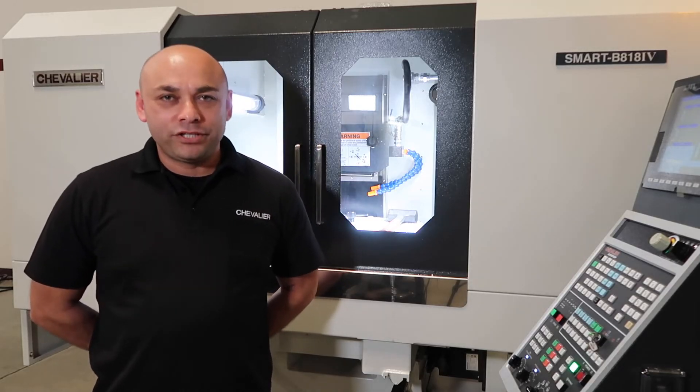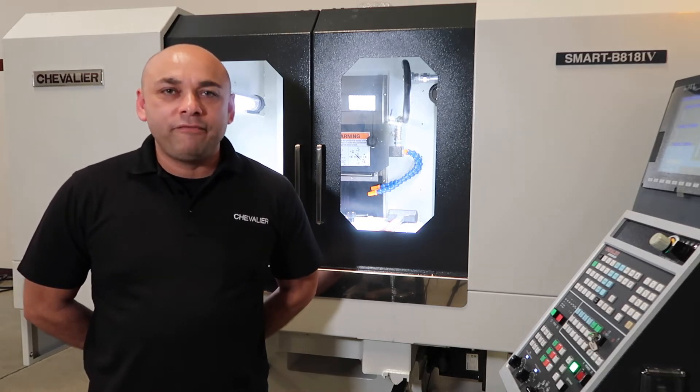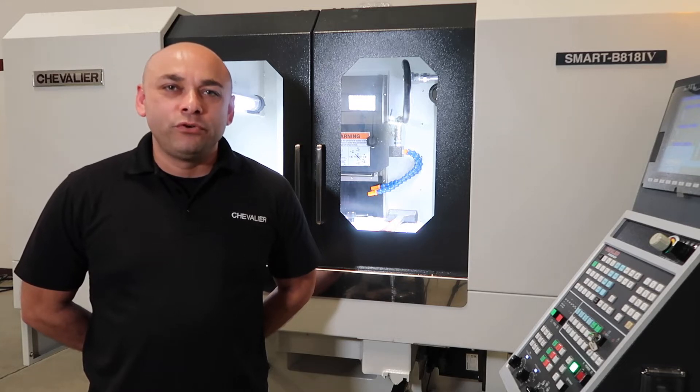Welcome, my name is Henry Avila. I'm with Chevalier Machinery. I'm here today with a Smart B8184 and today I'm going to demonstrate the installation and the removal of an 8-inch grinding wheel. Let's get started.